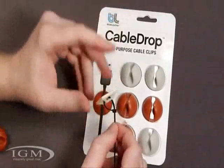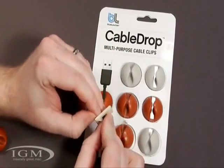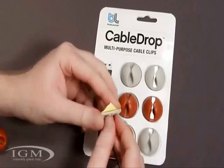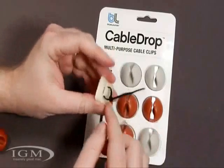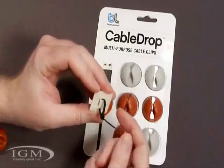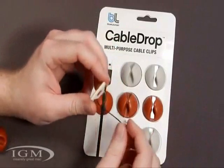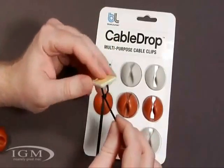Another option that I was planning on using is these little tabs. These have a little sticky on them, so they'll peel right off and stick to any surface. Then you can use zip ties — just run a zip tie through these holes right here, run your cable through, tighten it up, snip it off. And you've got a pretty good solution for any type of cable of any size, really.